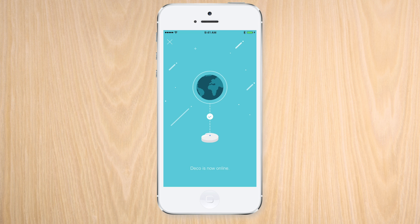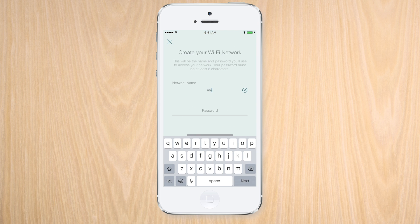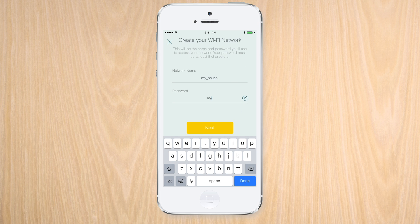Now that you have the first Deco unit online, we can use the Deco app to set up the Wi-Fi network. You can use a brand new Wi-Fi network name, or you can use the Deco app to set up the one you had before.